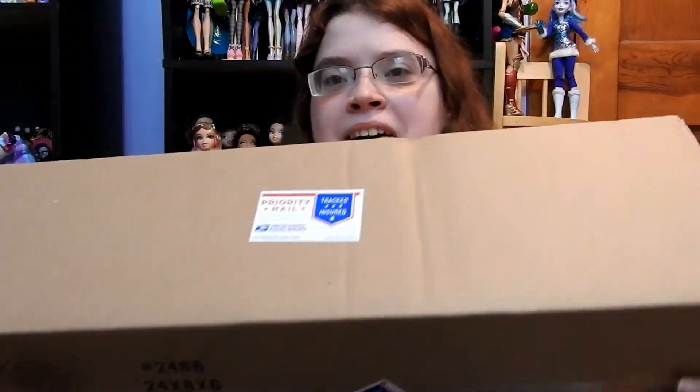What are you doing? 1513 here and today I have another American Girl box opening for you guys, so I'm just going to open it up and then I'll show you which one I got.